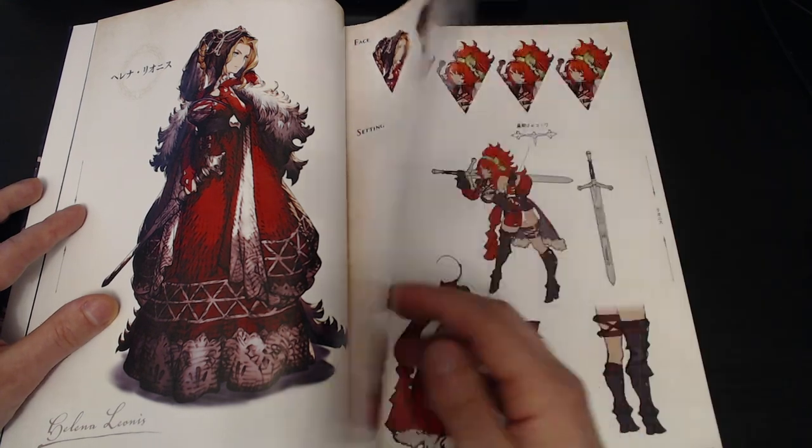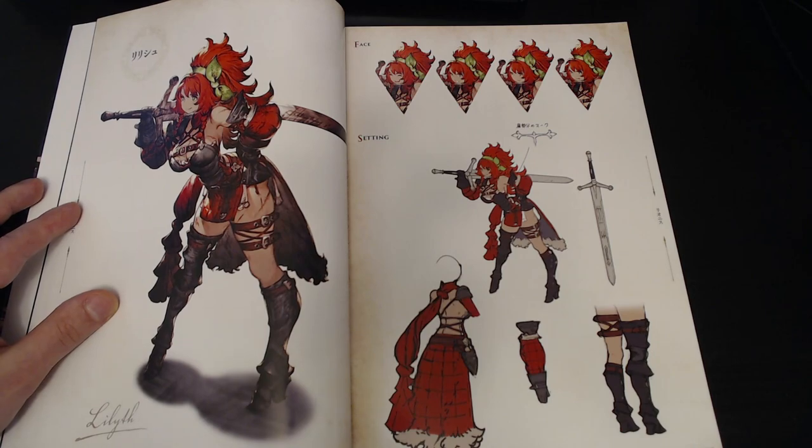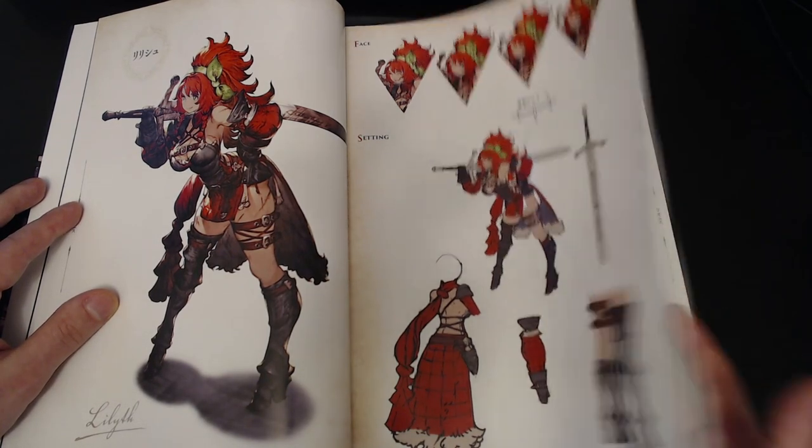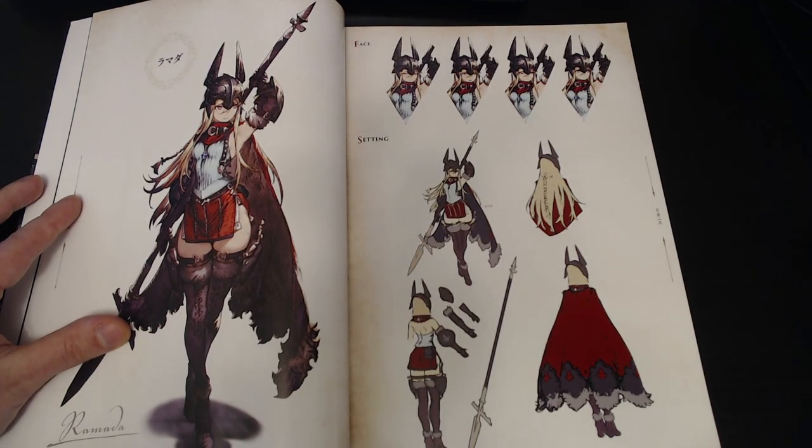Now I should mention there could be spoilers in here. This will have units from Japan. So if you're looking at keeping that a mystery for yourself, then beware.